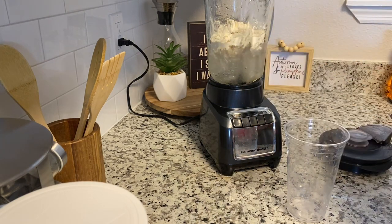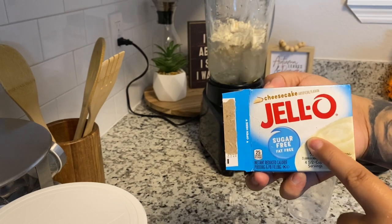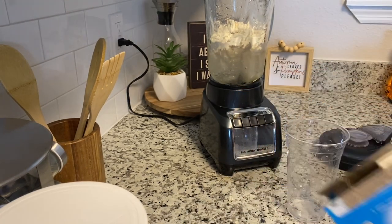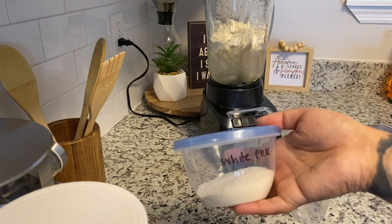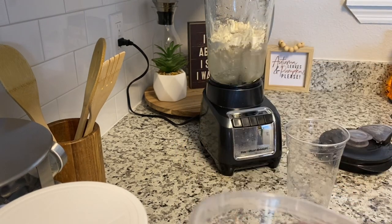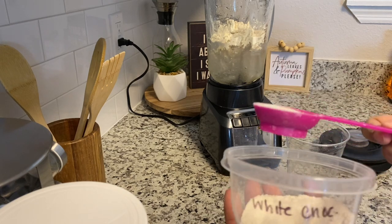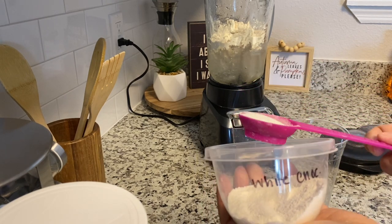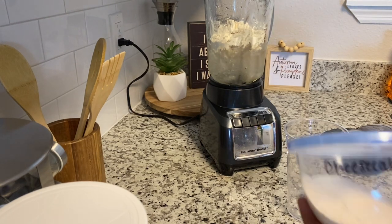I'm going to dump that in there, and now I need a dry spoon because this one is wet. I'm going to add in my mix — this is the sugar-free blue box. We're going to use two different flavors. I know this shake has a lot of ingredients but it's very well worth it and it's all sugar-free, so don't worry. White chocolate — one scoop — and then cheesecake — one scoop.